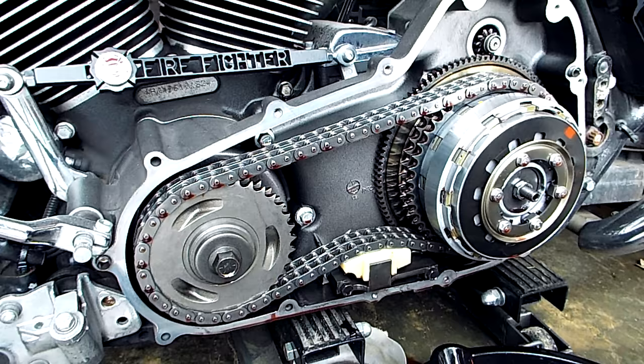What you're looking at in the picture is my 2009 Road King with the 96 cubic inch motor, which came out in the 2006 Dynas and then in 2007 the Dynas and touring models got the 96 cubic inch motor. These compensators were used up through 2011, and what's happening is the spring pack behind that compensator sprocket hub gets weak.